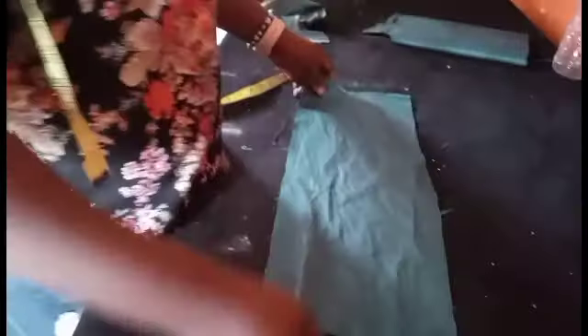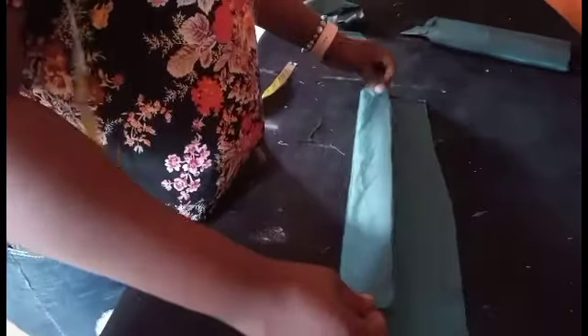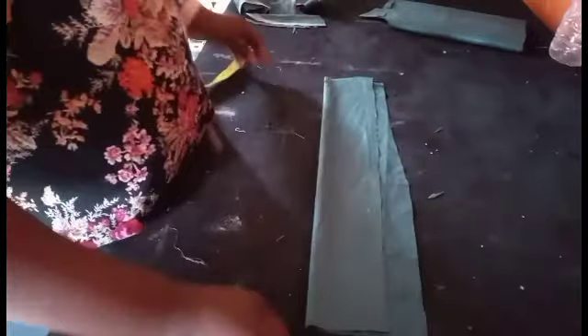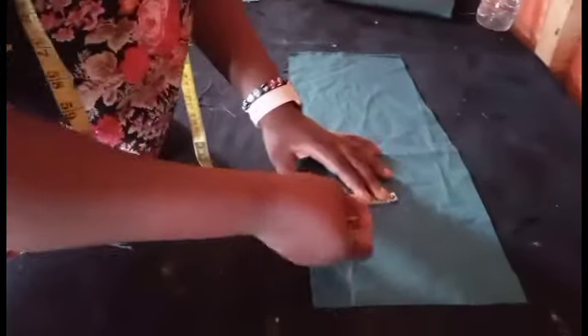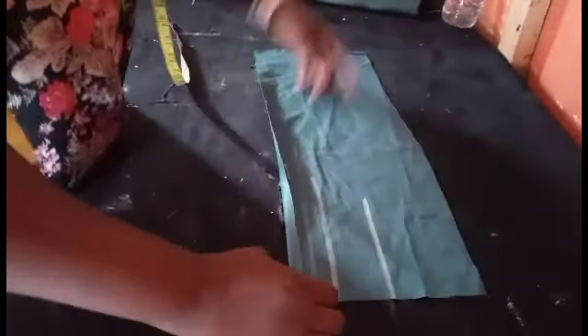If you want to cut your band, you just need your waist measurement. If your waist is 34, after shaping you'll still have 34 for your trouser. So instead of 34, you cut out 37 inches for the length. Then for the width of the band, allow it to be up to 5 inches or 4 and a half. You put your elastic in, centralize it, fold it, then sew it to your trouser. That's how you cut the band.